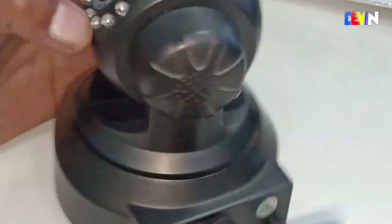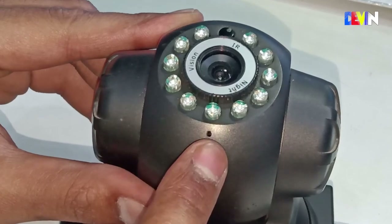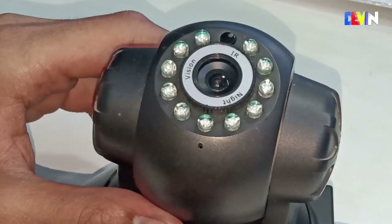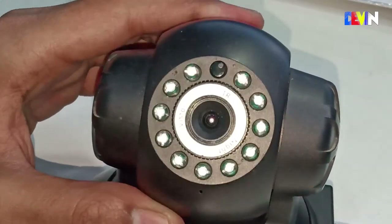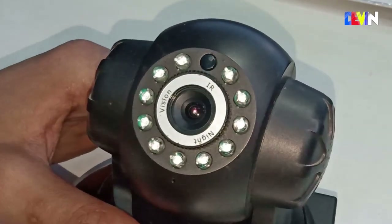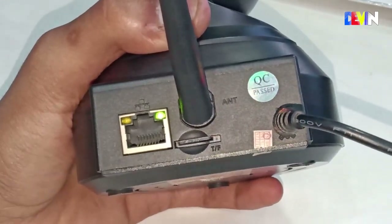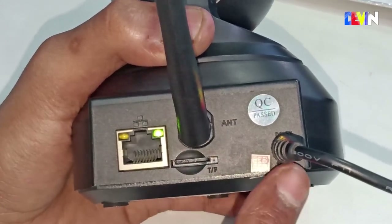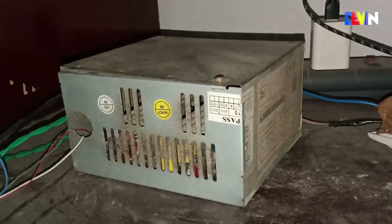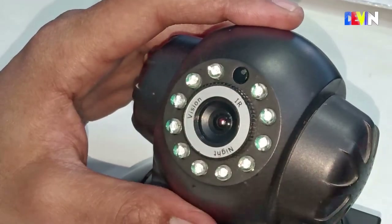This model also supports two-way audio, meaning you can both listen and speak through the camera remotely. Regarding my experience: after about 2 years of use, the original adapter failed due to high voltage, so I am now using an external SMPS providing 5V 2A to power the camera.